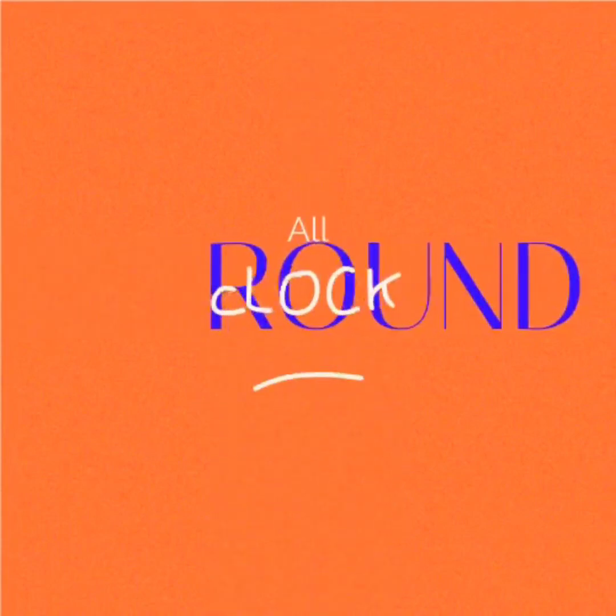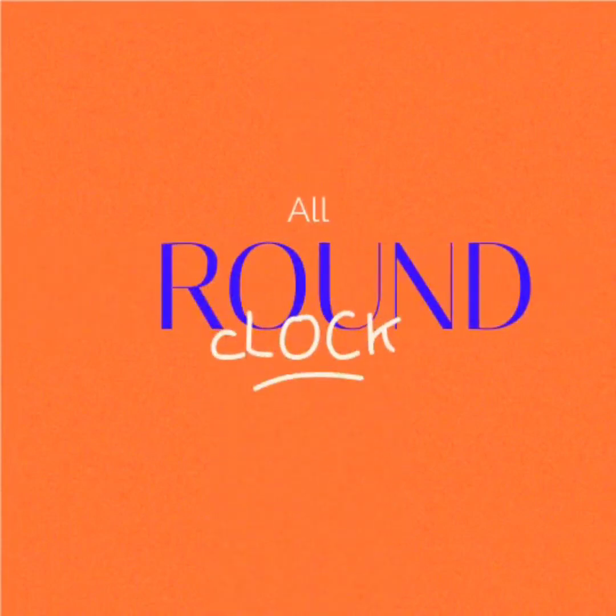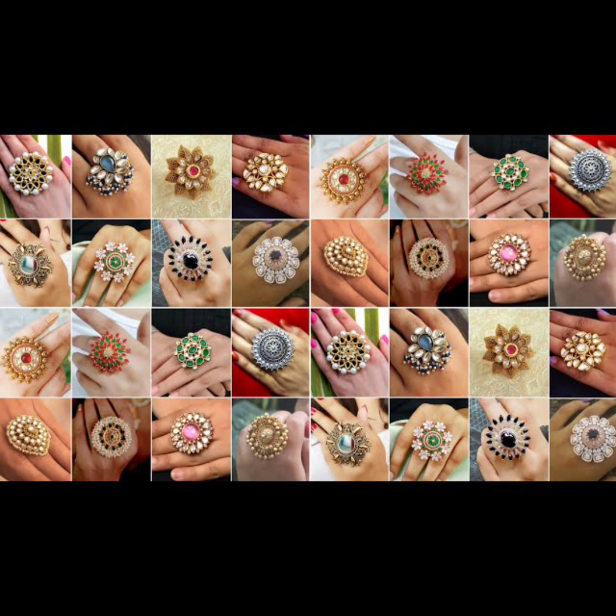Hello everyone, welcome back to our channel Allround Clark. In this video, I will use hand rings to show you how to use the hand rings. The rings are also very important. It is an imitation jewelry.